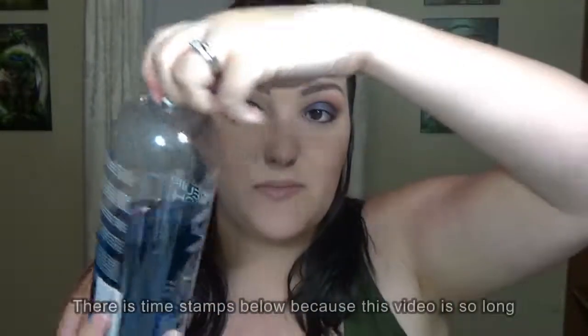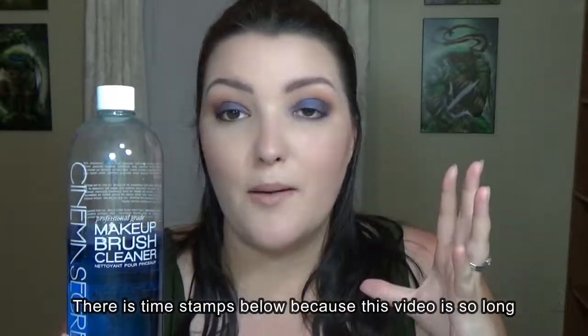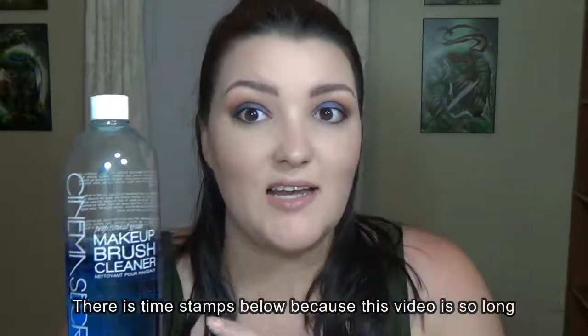I have tried a lot of different makeup cleaning products. I have tried the Cinema Secrets and honestly I don't like this stuff. I know that a lot of people like this, but I don't. I found that this stains my brushes. I have this big giant container and I've had it for about a year and I do not like it. I honestly bought one of these little scrubbing pads instead of that brush cleaner because I did not like it.